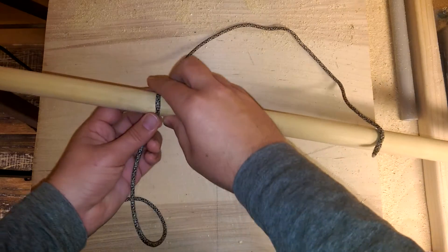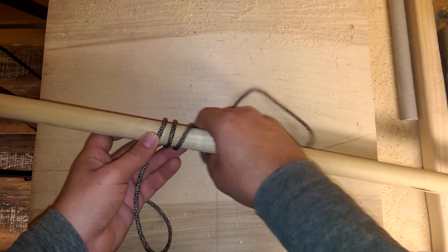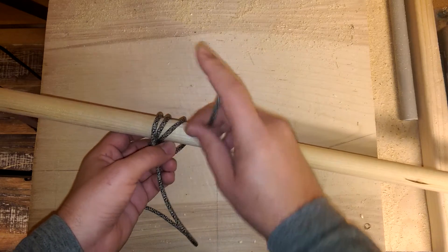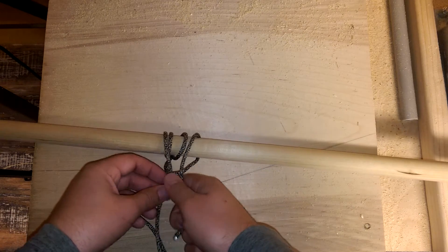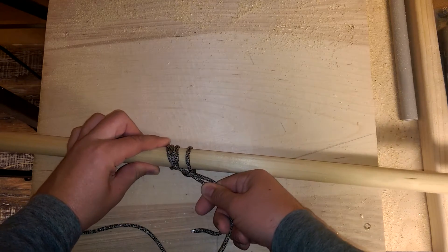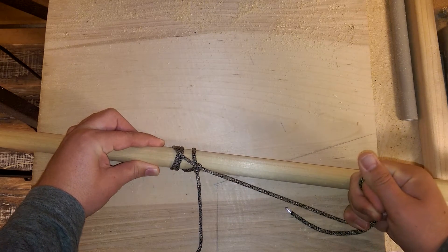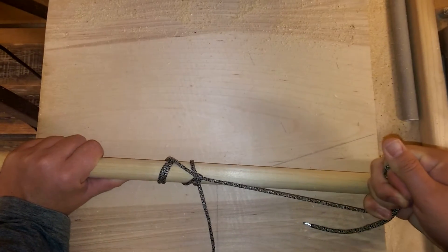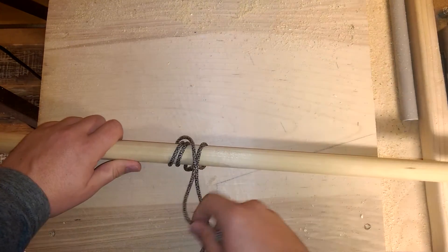First, just to show you what it looks like: one, two, three, then come back around the bottom, back over the top, and pull this down through. You get this interesting sort of lock up here. If you get it cinched right, I'm really, really pulling on this — it's not going anywhere — and I could pull this any which way I wanted to and it doesn't lock up.